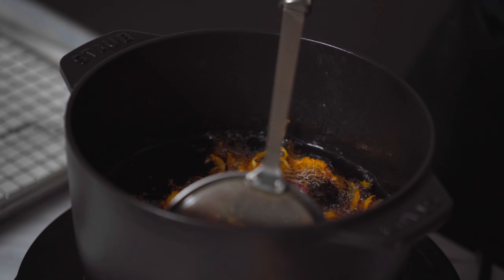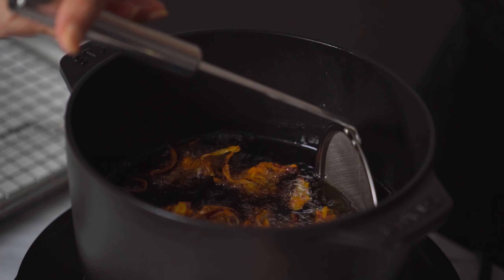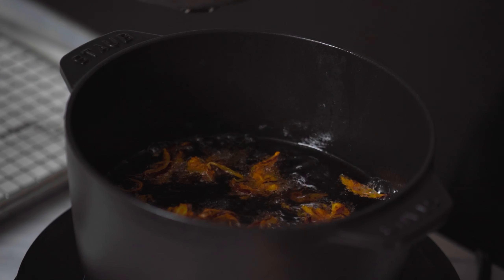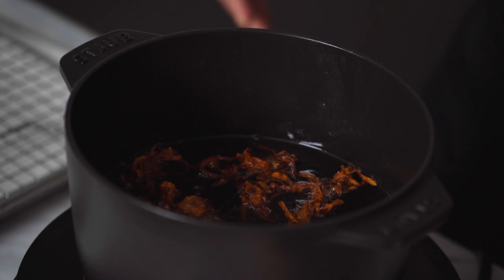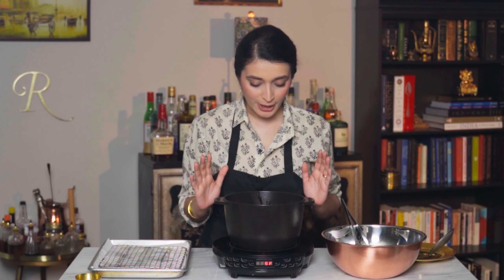Stir them gently, just to make sure that nothing is sticking to the bottom, and then let them cook till they're completely golden and crispy. It's been about five minutes and these onion bhajis are looking crispy, golden, and they smell delicious — so let's get them out of the hot oil.